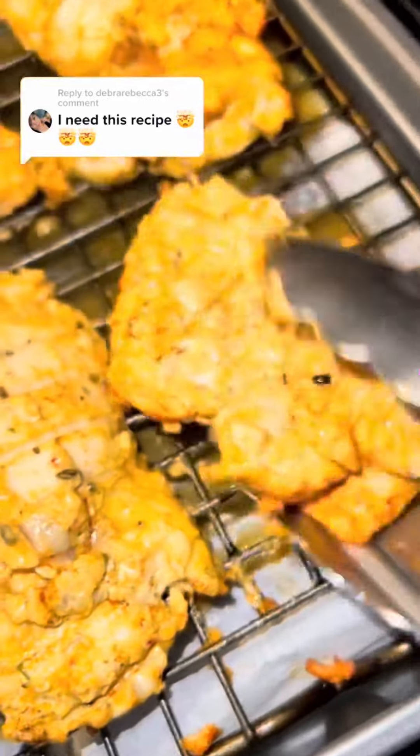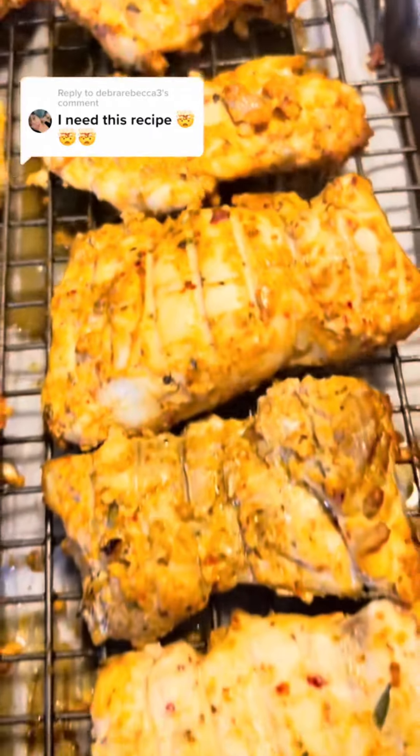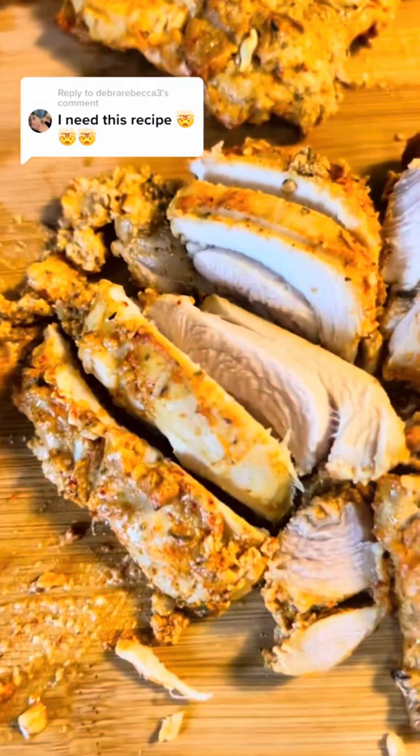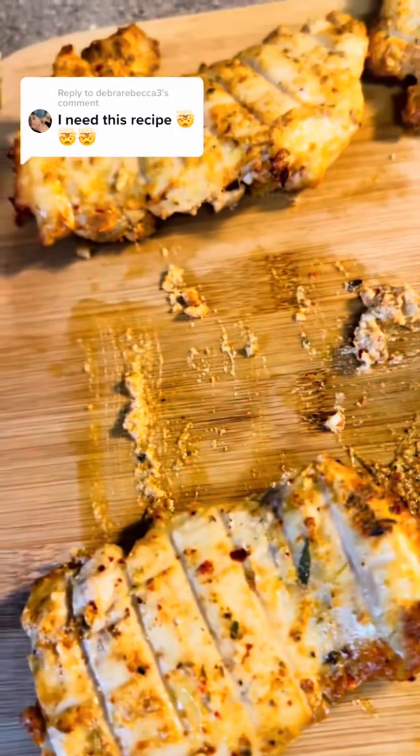I know y'all see the flavor in this — I wish you could smell and taste it, it's so good. When it's finished and comes out of the oven, let it rest for about 10 minutes first before cutting it. Then chop it just like this.